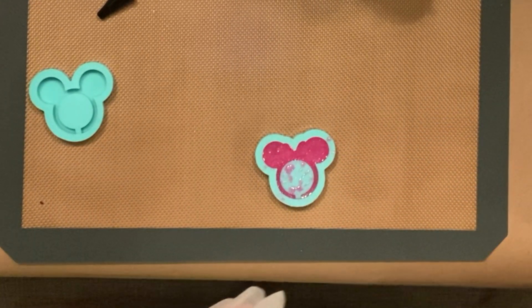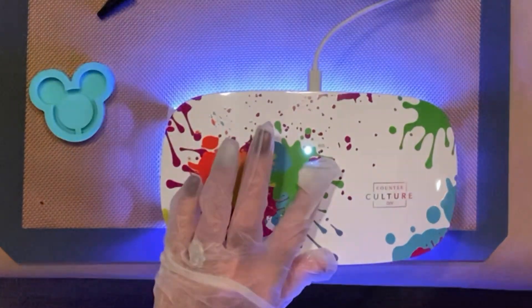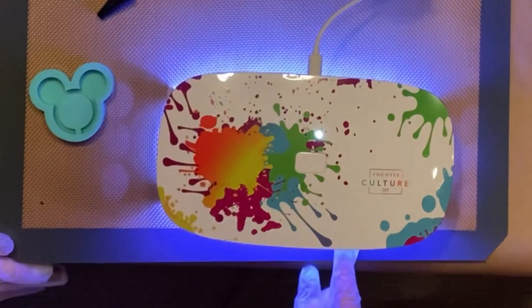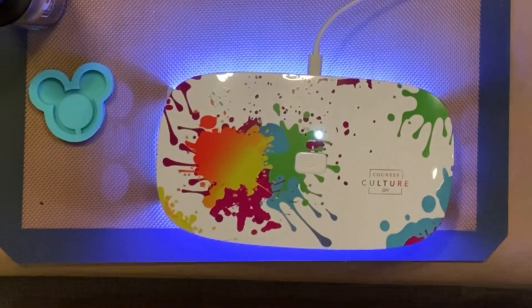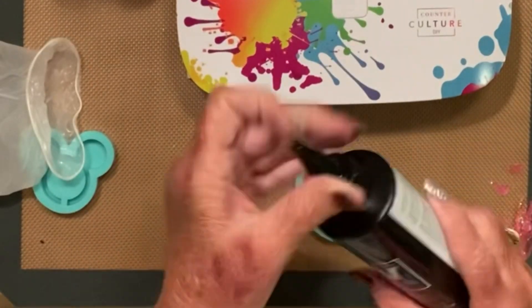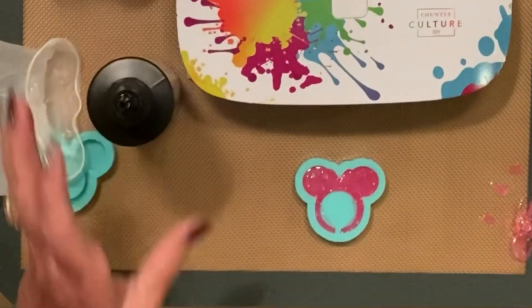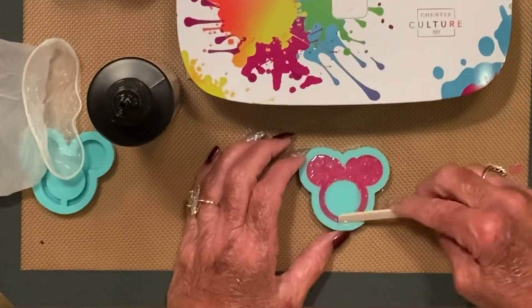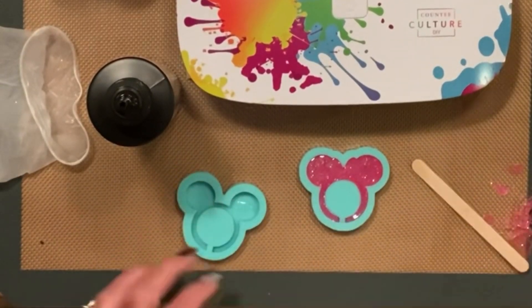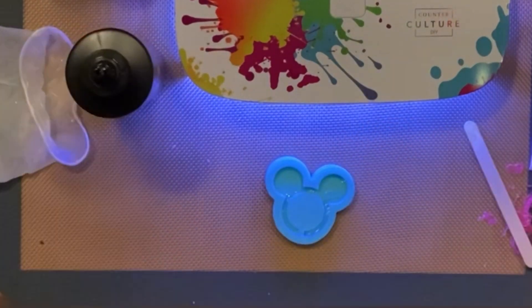Don't worry about any overflow on the outside — we can peel that off and it'll come off really easy once it's cured. So I turned the UV light on. It has a 30-second setting and a 60-second setting, and I used the 60-second setting. Once it was done, I took just the clear resin and put it on the top to even the bottom out, because it did have glitter in it and I put a little bit too much, so I just transferred it over to the other side.